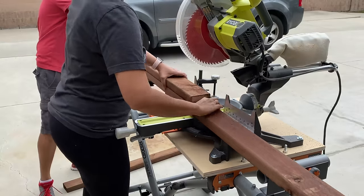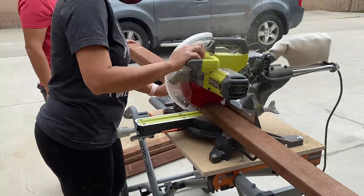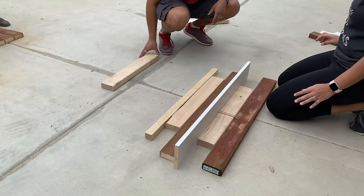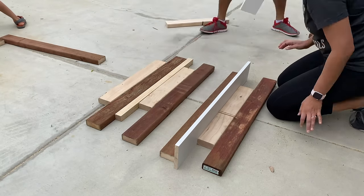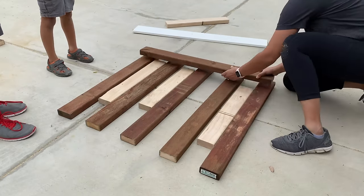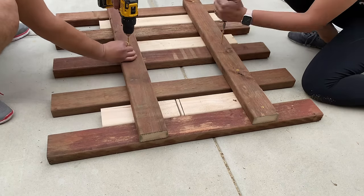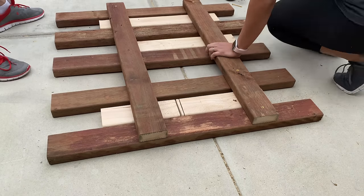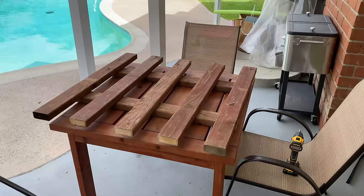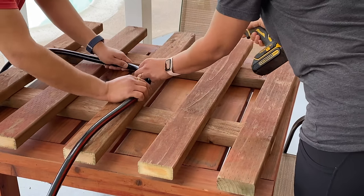This time we actually planned a little better. We got some pressure-treated 2x4s and cut them down to 3-foot pieces. We just laid them out on the floor, spaced them out evenly, and then attached two boards across to make the grid. We left about two feet of the hose free and then wrapped the rest of it on the grid and attached it using clamps.